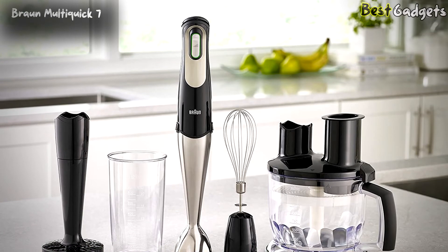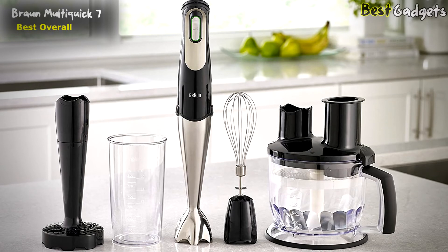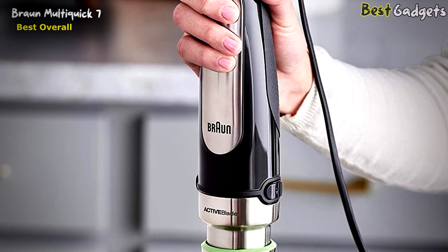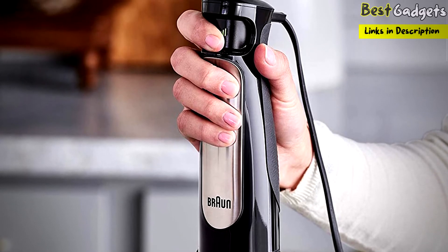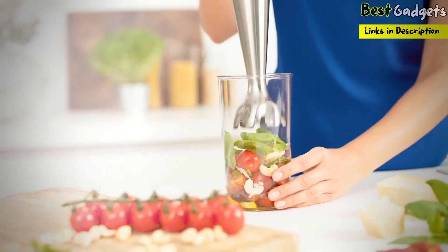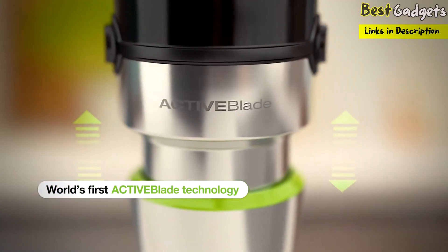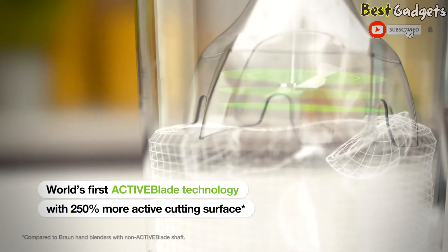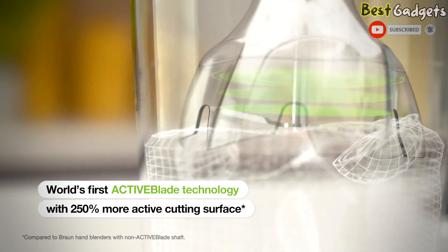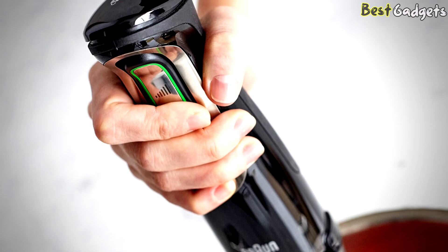Number 1: the Braun MultiQuick 7, the best overall immersion hand blender, available for around $130. A fantastic immersion blender that's well-designed and easy to clean. Its 500W variable speed motor provides plenty of power. One interesting feature is Active Blade Technology — unique to Braun immersion blenders and the only brand with a moving blade system. Think of it like a bike's suspension: you can push it down to cover more cutting areas. According to Braun, this feature increases blending efficiency by 250% and makes it 40% easier to operate.